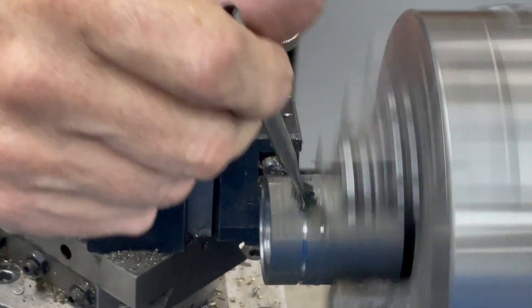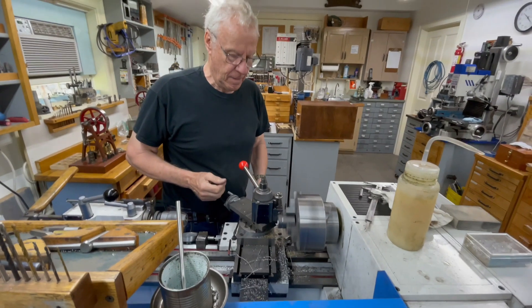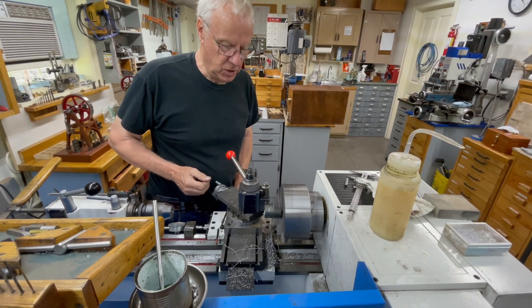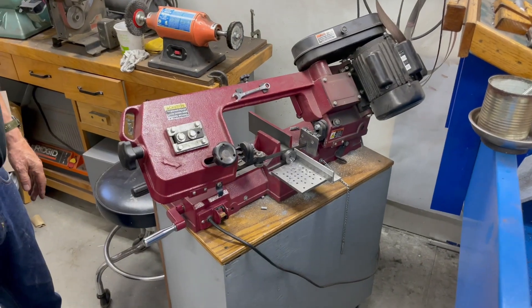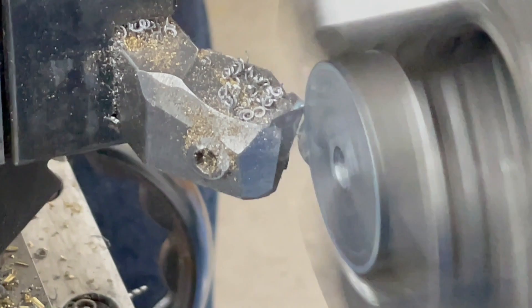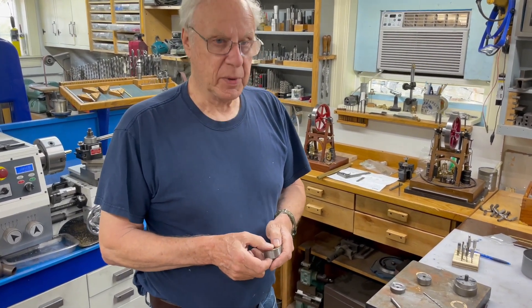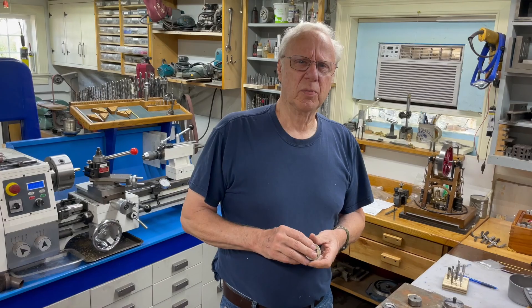I'm not going to part this all the way off — I just like to get a good mark there so I can see if the saw is going way off in the cutting. I'm going to go in about maybe 3/16 of an inch. I hope this was an informative video and you learned something from it. If you like my channel or learned something, please give me a thumbs up and subscribe. Thank you very much for watching.